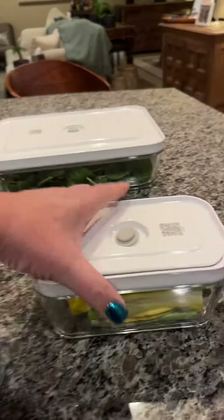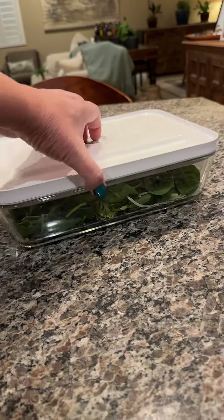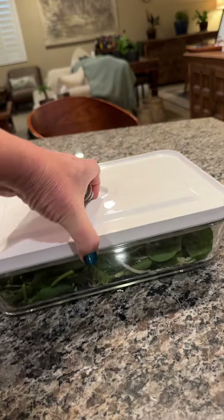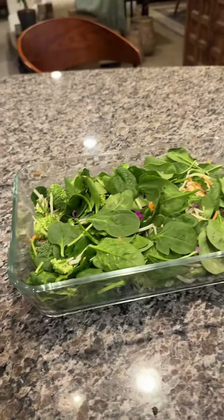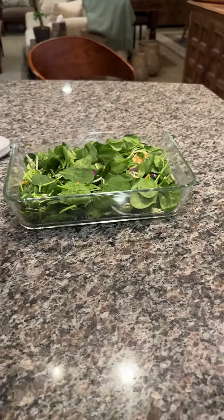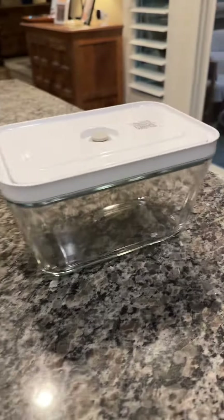This long one here is perfect for salads — this one's fantastic for a big salad. Let me open that one for you. So take a look, that's a nice long one, great for a small casserole or something like that.